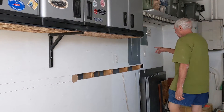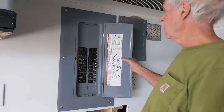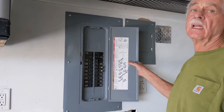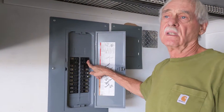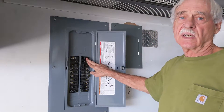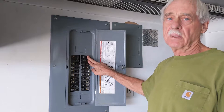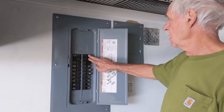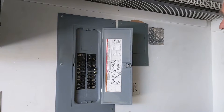The issue is that we only have 100-amp service. So what I'm doing is repurposing the breaker for the electric dryer. The builder put in both electric and gas, and we're running on gas, so the electric dryer receptacle is not being used in the house. This will be repurposed to feed the Tesla breaker.